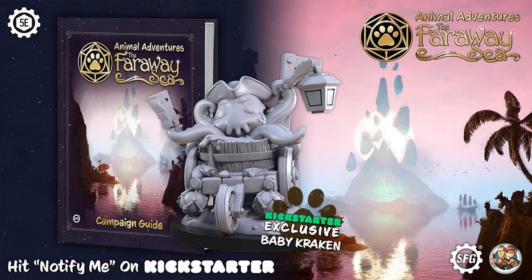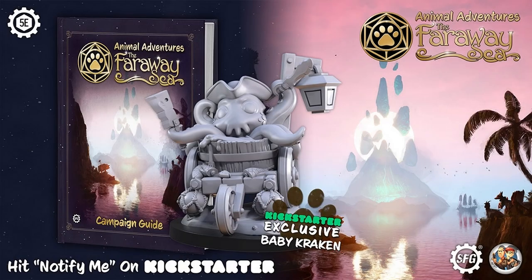Let me know what you think of it in the comments section down below. Many thanks to our sponsors. First, Steamforged Games and their upcoming Kickstarter for Animal Adventures: The Faraway Sea — definitely a hard break from a torture chamber. This new book expands upon the rules presented in Animal Adventures: The Secret of Gullet Cove, allowing you to play as one of a large variety of awakened cats or dogs. The new book is a standalone campaign setting, so you don't need the first book to enjoy it, but the first book is fantastic. The Faraway Sea also introduces rules for playing as a cat artificer and a cat watcher. Be sure to visit the link in the video description down below to sign up to be notified when the campaign starts on July 20th, so you don't miss out on the Kickstarter exclusive baby kraken mini.